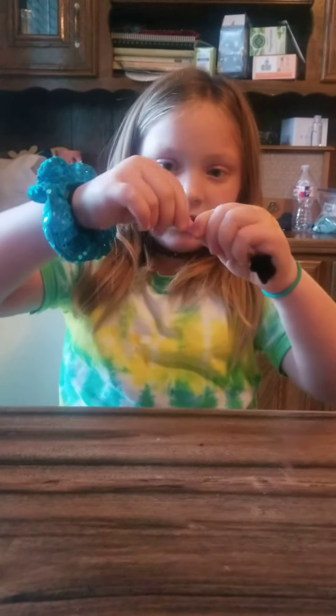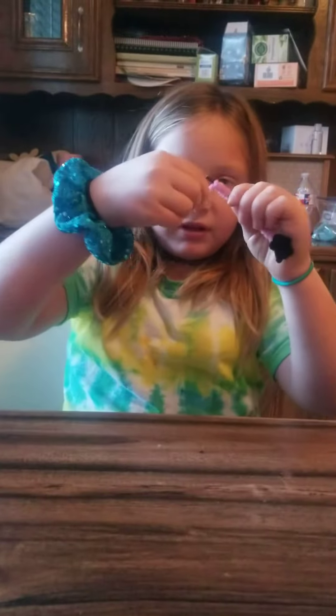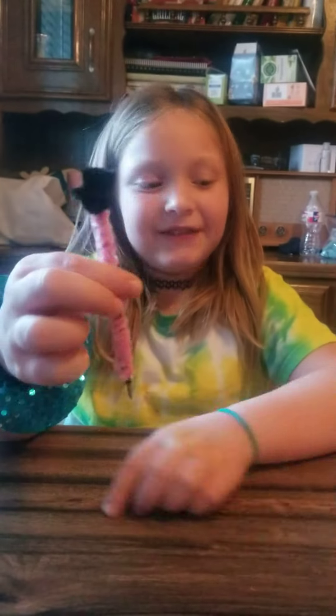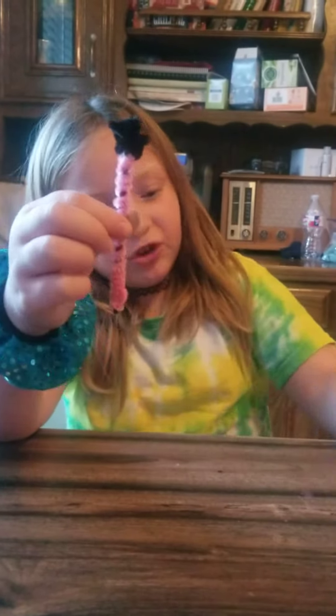It should stay just like that, and then we have it. These should be the leftovers — just tuck them in. And that's it, bye!